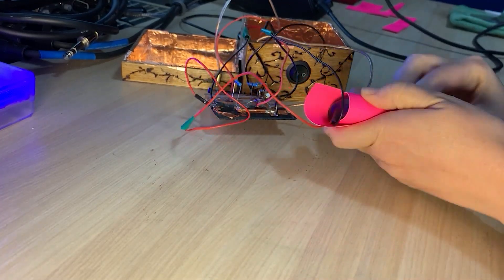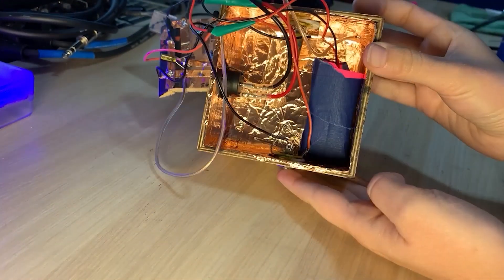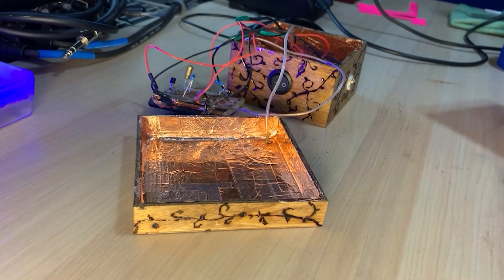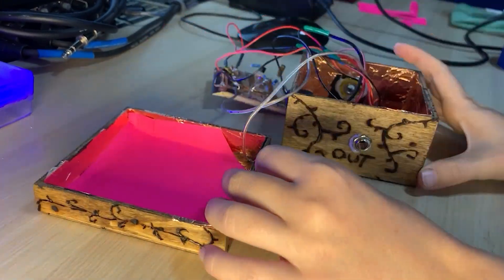My mod passed the battery test, so it was time to reassemble my preamp. I made a DIY battery holder with construction paper and tape so that the battery can sit at the bottom of the box without touching the copper shielding. Then I lined the top of my enclosure's lid with construction paper to separate my circuit components from the copper shielding on the lid.